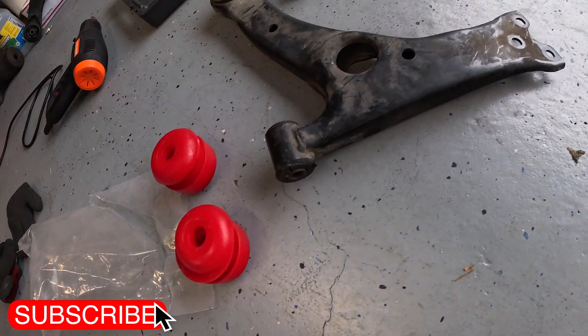Alright, now we're ready to put these guys in — hopefully they won't fight me that much. Bam baby, we got it out — look at that. That is what we're gonna replace, and that is crappy. I'm just gonna clean this area up a little bit with some brake cleaner and we'll be ready to install the new piece.